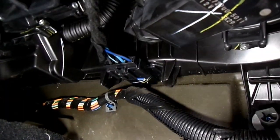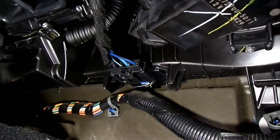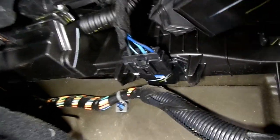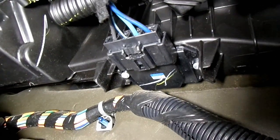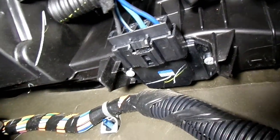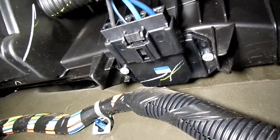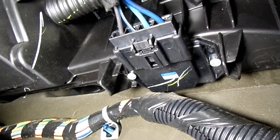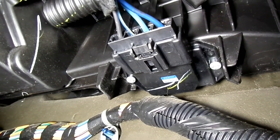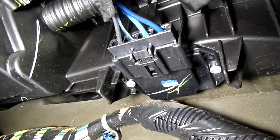Here is the blower motor resistor right here. It's held in by two Phillips head screws. We're going to remove those screws, get it down, and then remove the electrical connector from the resistor.